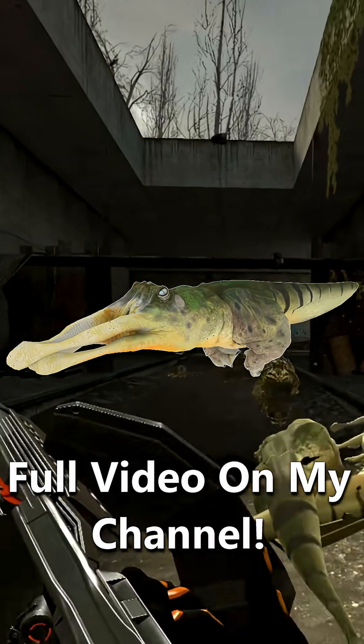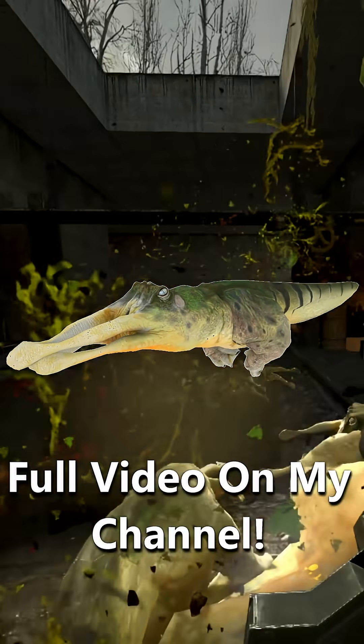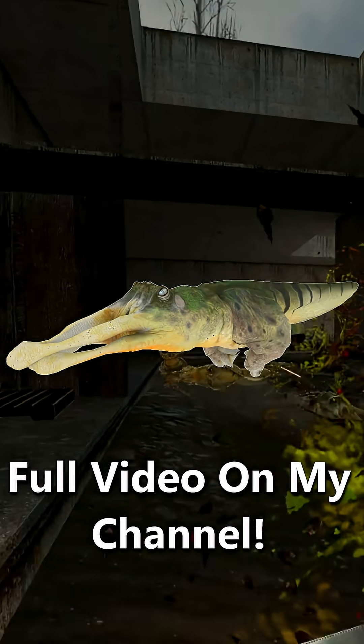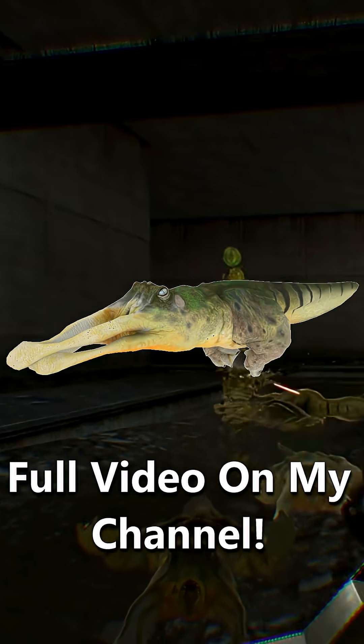The green variant, on the other hand, is definitely more equipped for an aquatic lifestyle. Interestingly, its eyes were moved to the top of its head, kind of mimicking Earth's crocodiles and alligators, and its tentacles are given a more straightforward position to be even more aqua-dynamic.